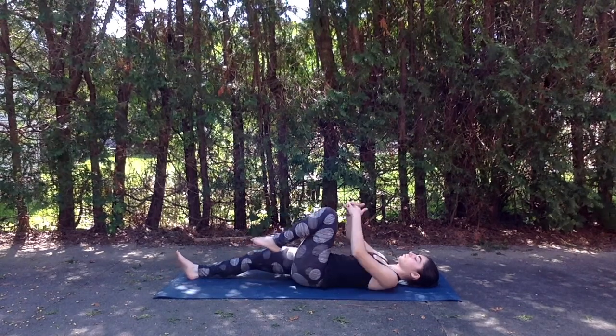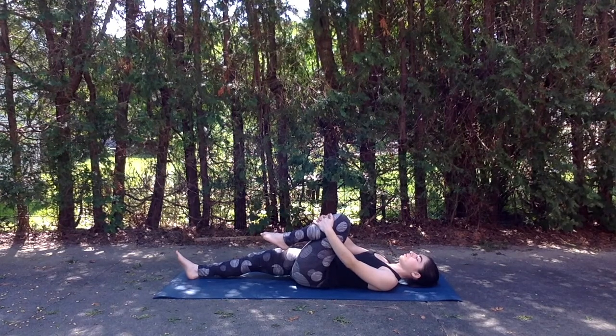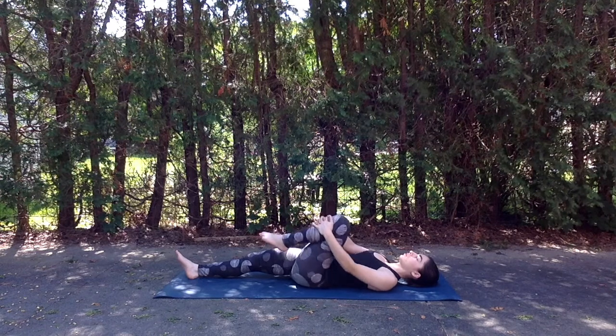And inhale the left knee up into the chest, interlacing fingers around the left shin. And then gently beginning to rock the knee side to side.